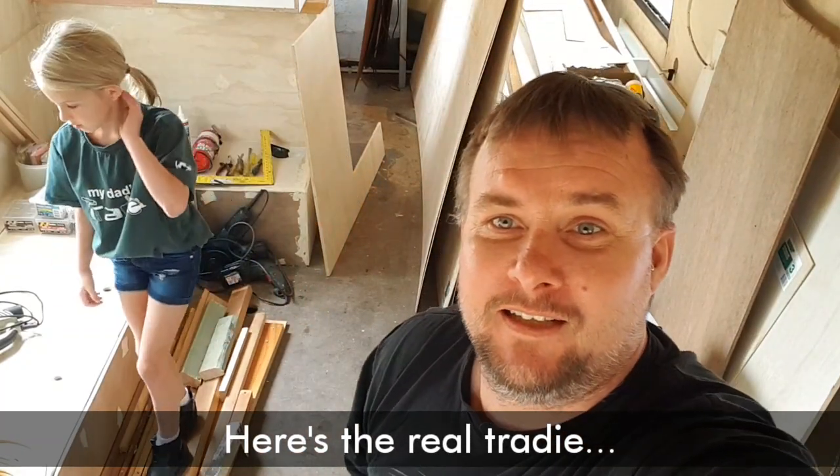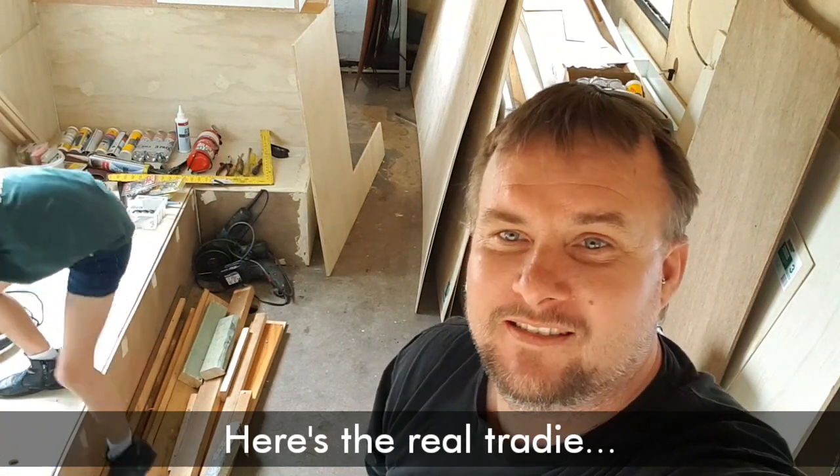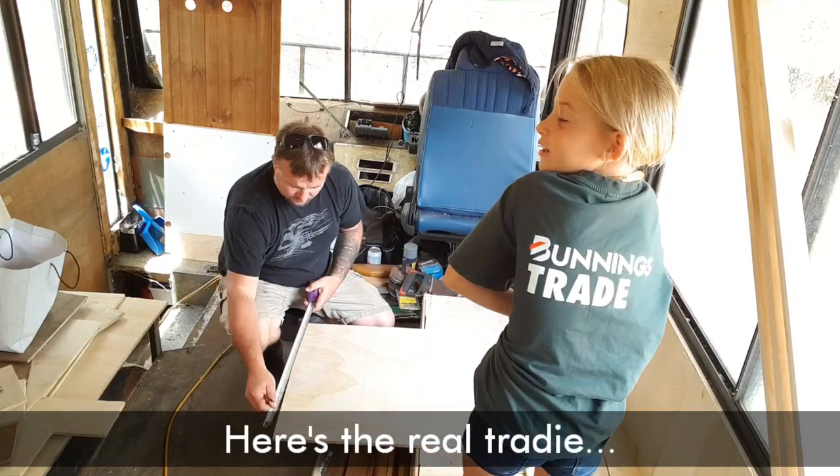Alright, well guys, it's pretty wet outside today so we're stuck in the bus. Mears has come out to help finish off the lounge.